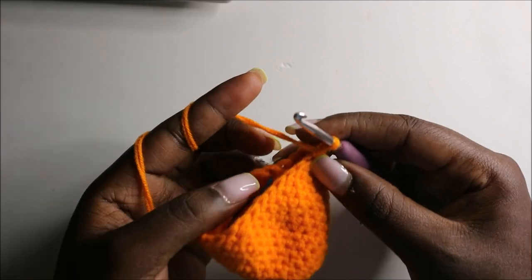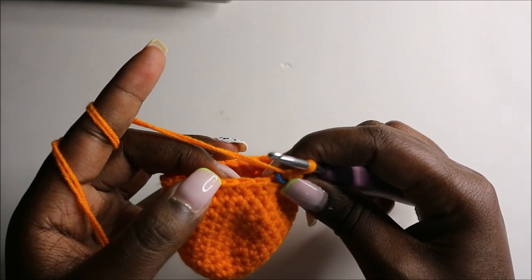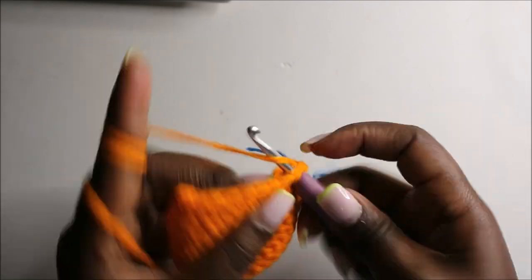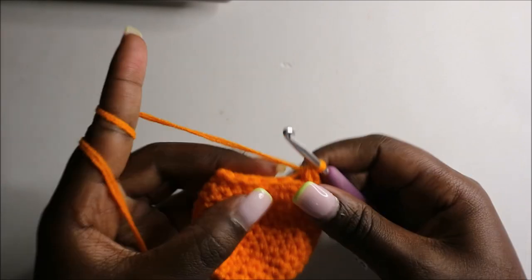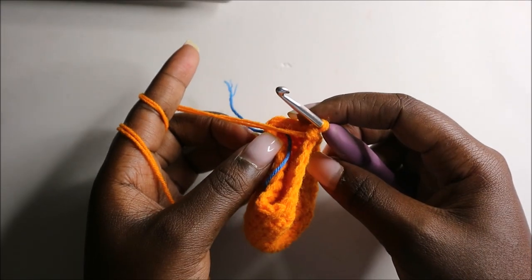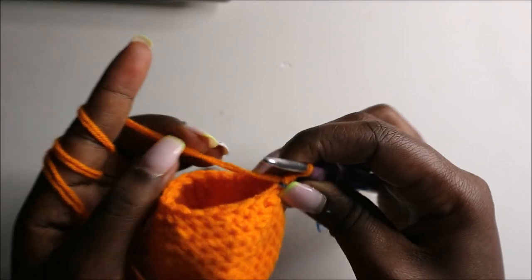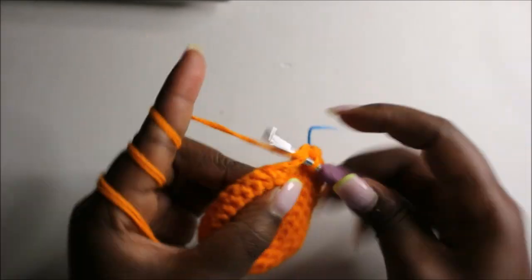Now in the 15th row we are going to do two single crochets then decrease and repeat all the way around for a total of 18 stitches. Single crochet one, two, and then decrease, and repeat — two single crochets then decrease — all the way around.